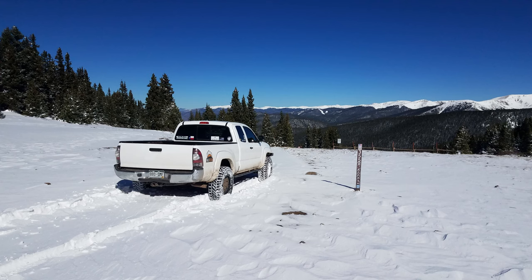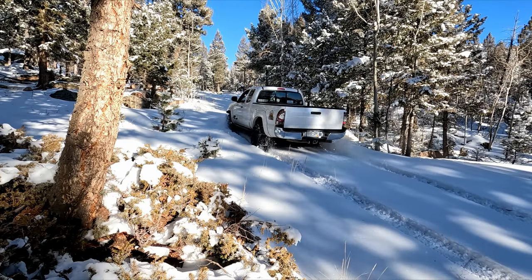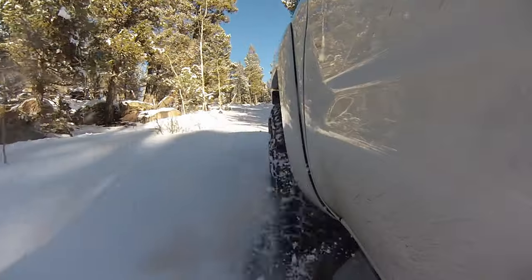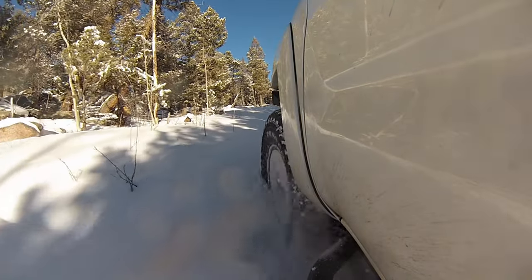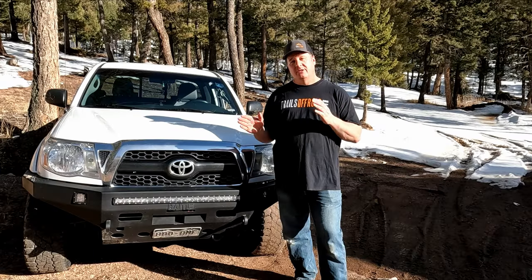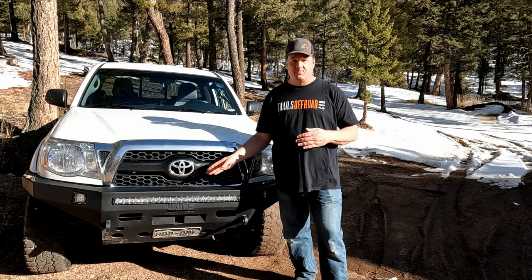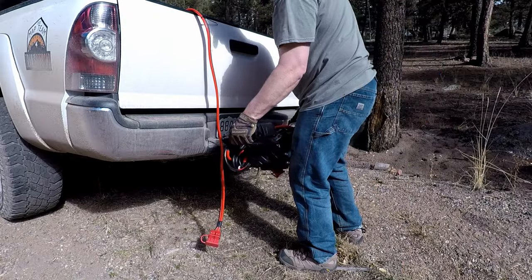Because the majority of trails that I have mapped for TrailsOffRoad are in the high country of Colorado, most of my trail time in the spring and early summer is spent finding out where the snow stops and how far up trails are open. So as you can imagine, there are a few places where a front-mounted winch can get me over a hard spot. More often than not, I am as far up the trail as I can get, so if I get stuck, I need to winch backwards.